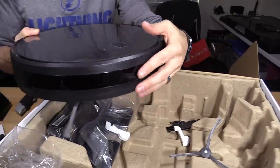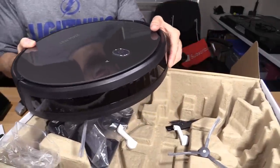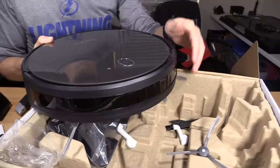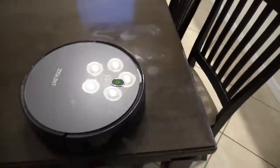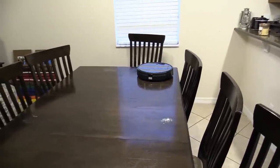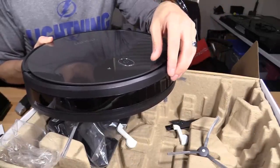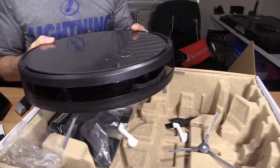Remove these foam pieces. This vacuum actually has a bumper so it'll bump into furniture and back up and go the other way. It also has a sensor — if it's about to fall over a stair, it'll back up and go the other way. It has an edge sensor so it knows it's near the edge of your stairs. It senses walls and chairs and should stop before hitting most objects.